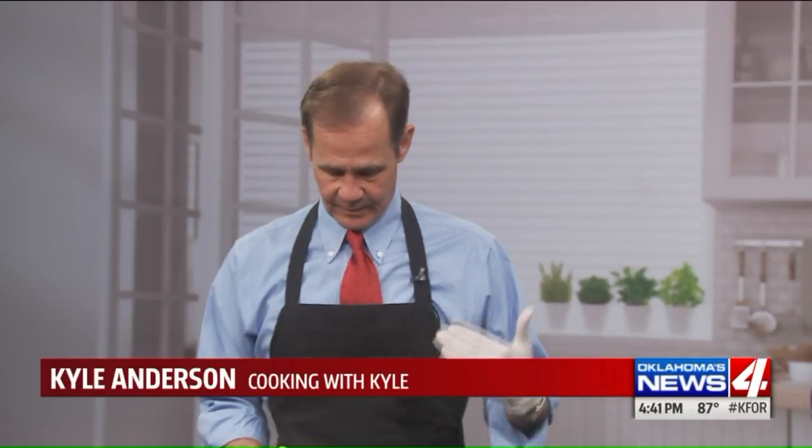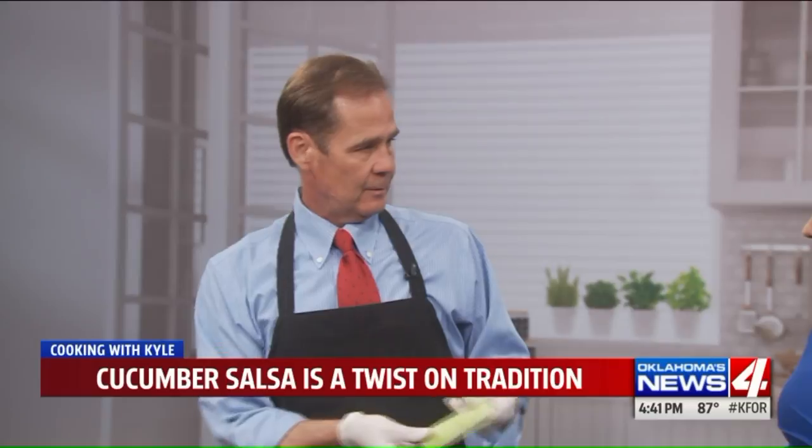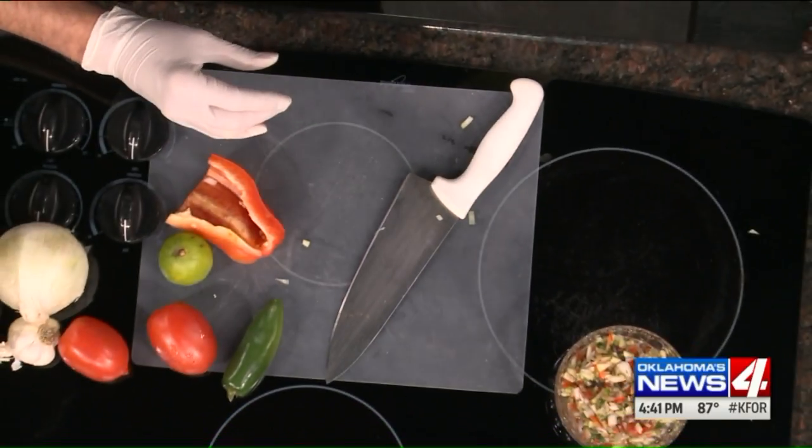Basically what we've done — and the recipe should already be up — we just take a couple of cucumbers and hollow them to seed them out. I've never put cucumber into salsa before. There's a first time for everything and it will make a believer out of you.